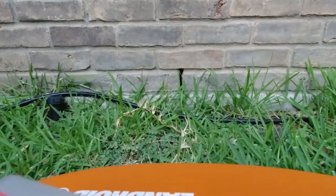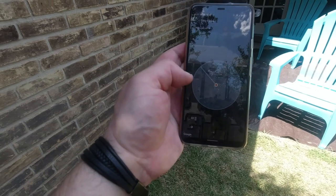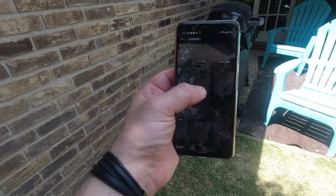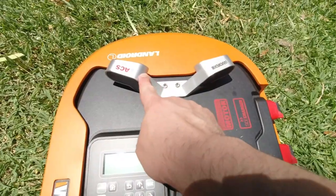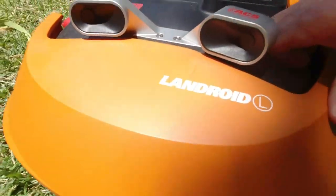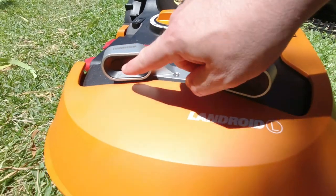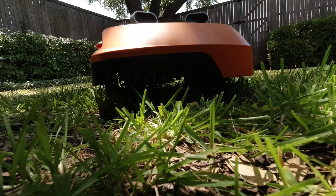So let's talk about some of the add-ons. On my Landroid, I have a GPS tracking unit which I can use to geofence my location. Should it leave the property for any reason, I will get notified — in case it disappears. I also have something called the ACS, Automatic Collision System, which looks like little eyes on the front of the unit. As it's navigating around the garden, if it detects a tree, an obstacle, your kids' bikes, or anything standing in its way, it's able to navigate around it. That's pretty cool.